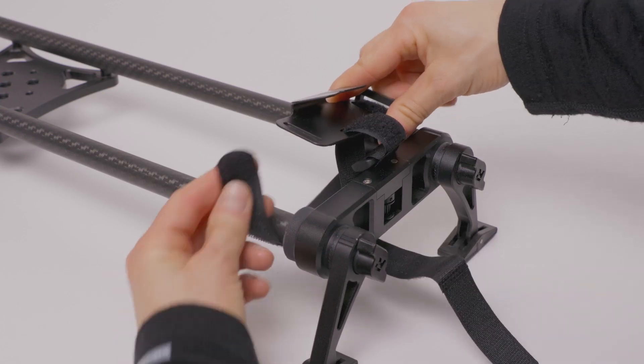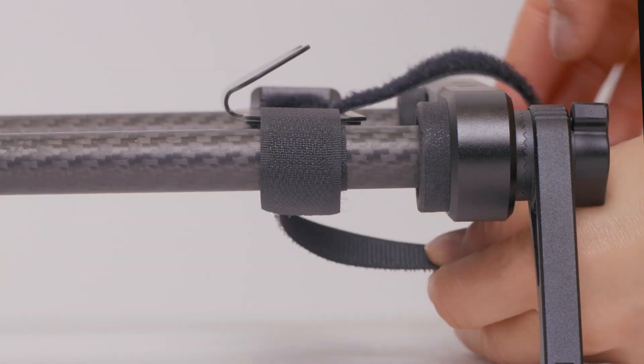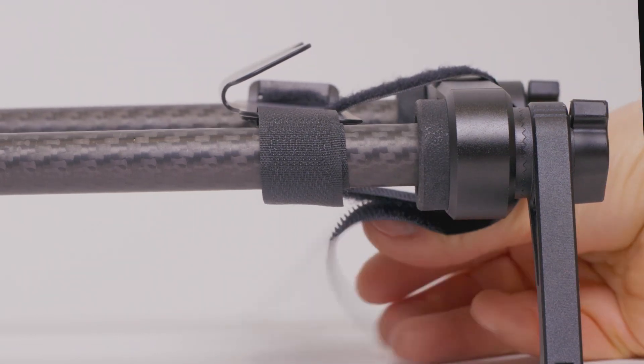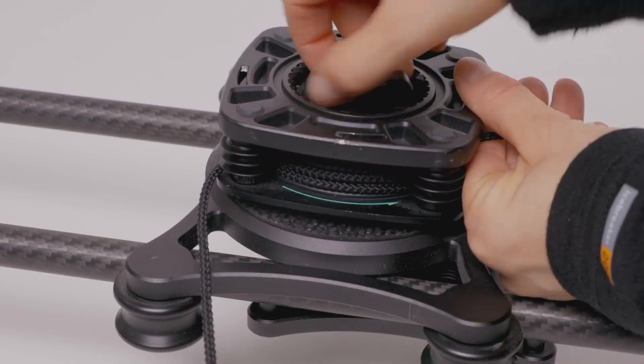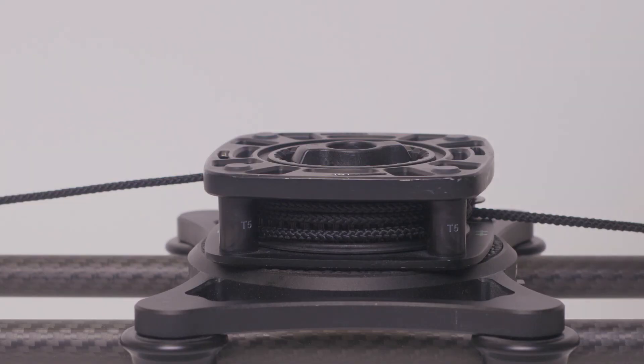If you don't have a Syrup slider, take the rope hook accessory and velcro them down to the 3rd party product. Then attach the Genie 1 just like before.